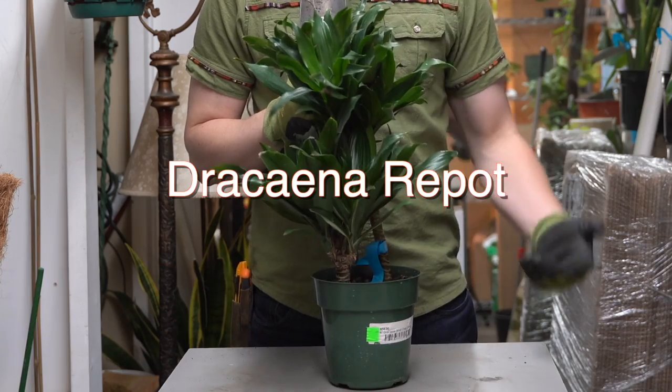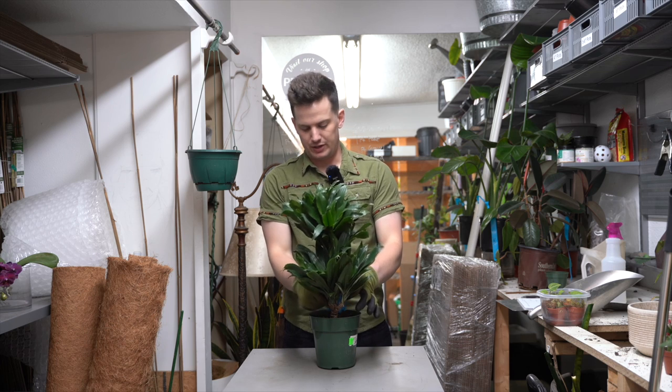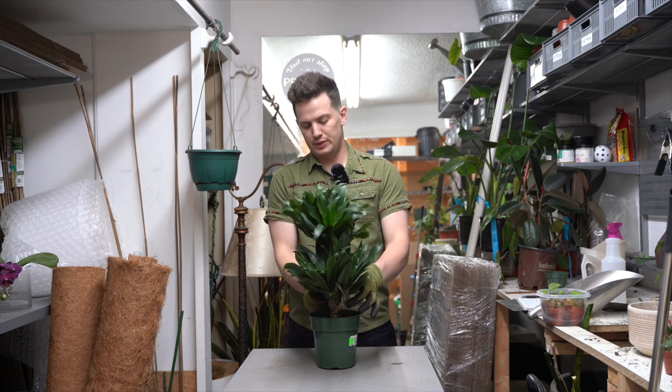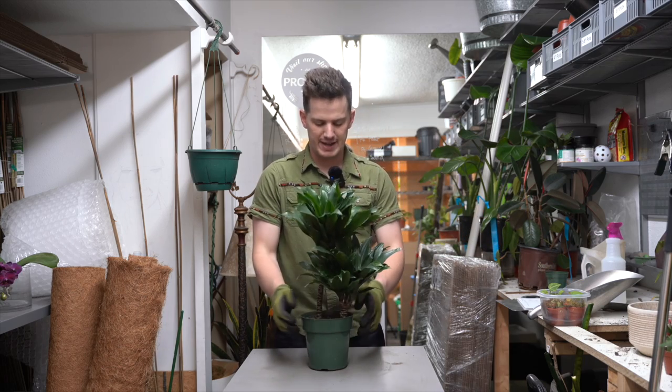Here's how you repot the Dracaena Janet Craig Compacta. This could go for about any of the Janet Craig trees, so feel free to apply the same soil recipe and the same principles to other Dracaena that you might have.